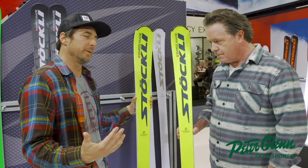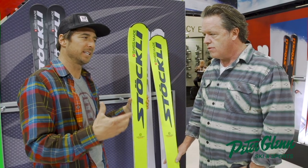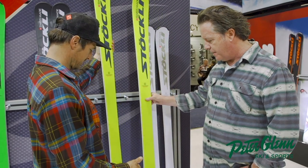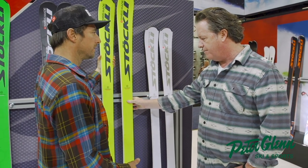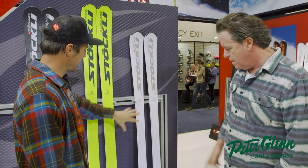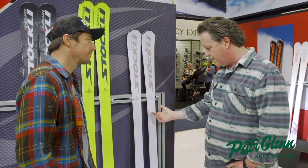It's actually a little bit rare to have a ski company that makes these types of skis anymore. This is traditional construction with two layers of Titanal, full metal construction — classic Stokely construction. And this is a new ski for next year. It's an MX, it's a lady-specific ski.